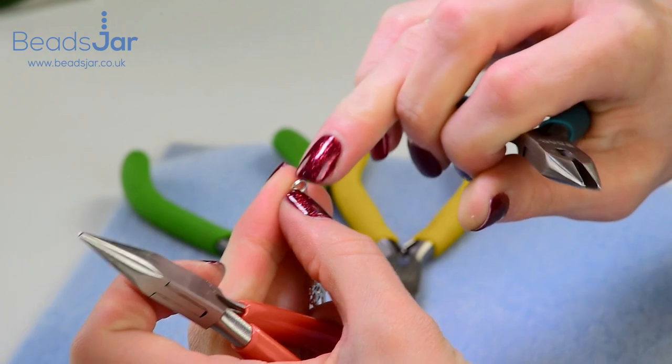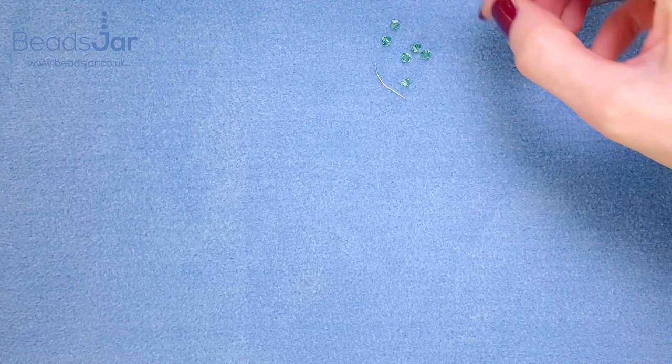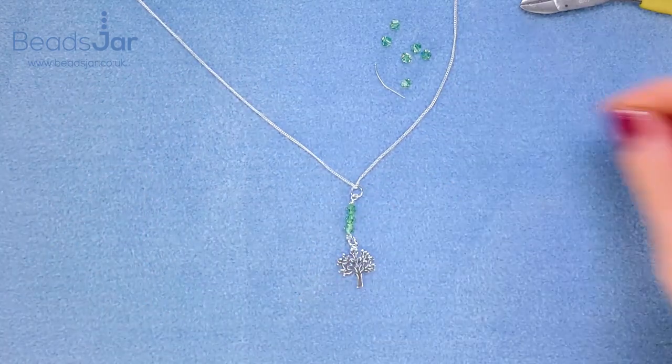That way you can make sure there are no gaps, and that is the beautiful luminous tree of life charm on the sterling silver.